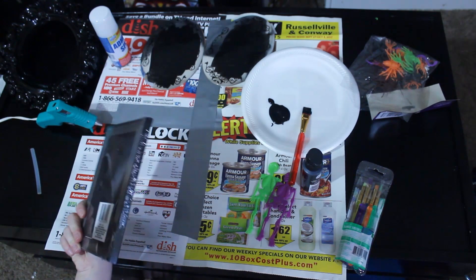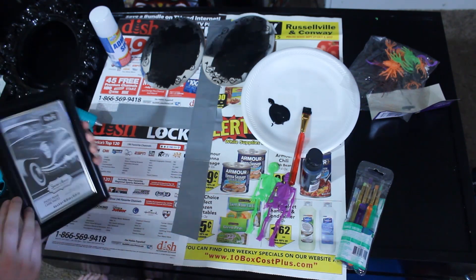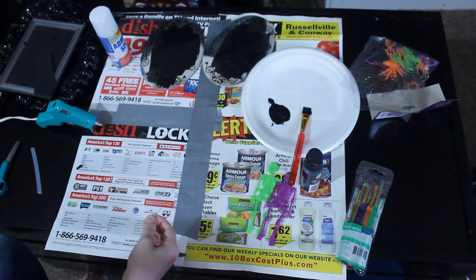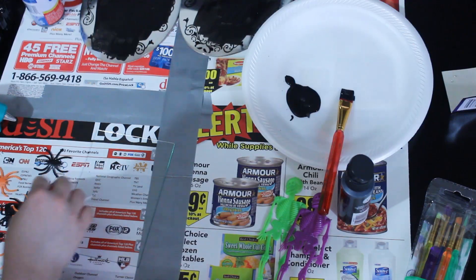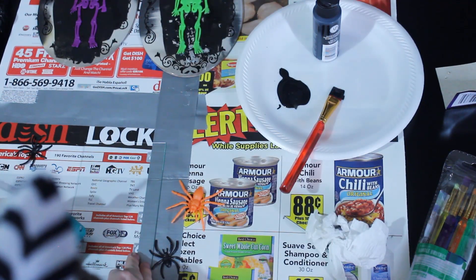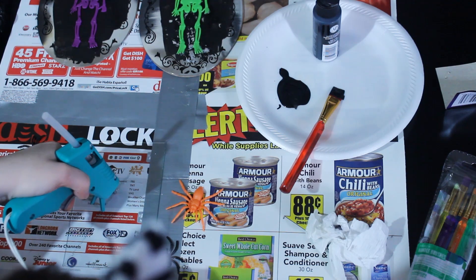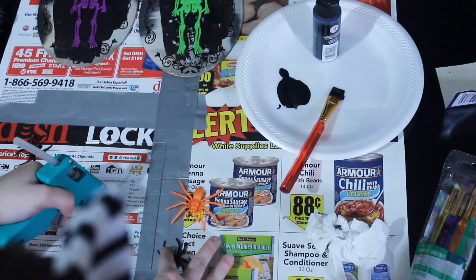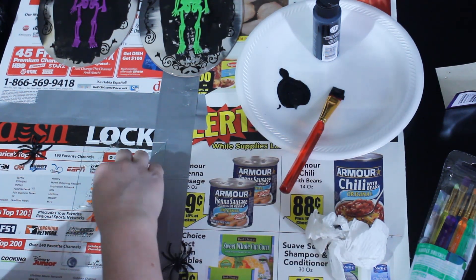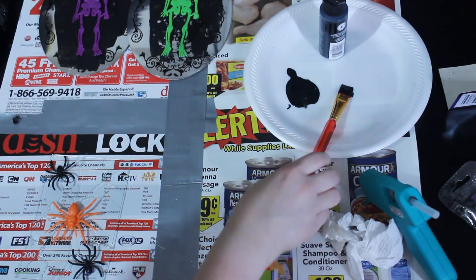Heating up my hot glue gun and I'm going to open this picture frame. I'm going to pop the glass out. This is such a cute little picture frame for a dollar from Dollar Tree — like, hit up your Dollar Tree, I'm telling you. I think I want to do a full spider one. I'm just going to make some spidery-looking webs all across the board here. Doesn't have to be perfect — especially considering that I'm doing it, it's not going to be anywhere near perfect. I'm going to put it right there like that. So spooky. And I'm going to get back to painting.